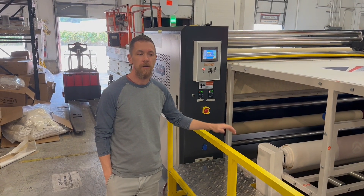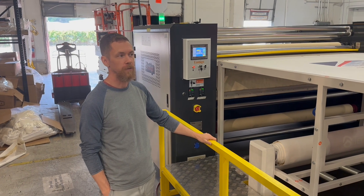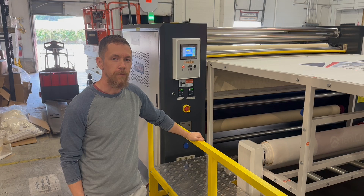Hey guys, it's Josh and Print. As we've been using the roll-to-piece machine a little bit more, we've kind of figured out a few issues that we could probably make better.